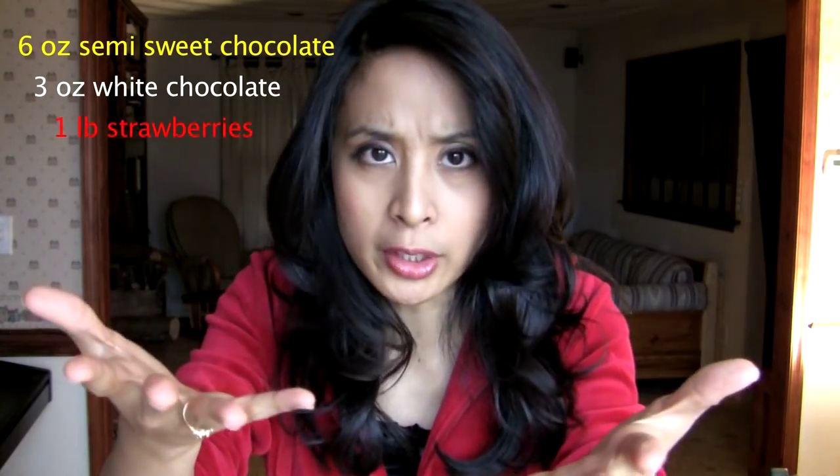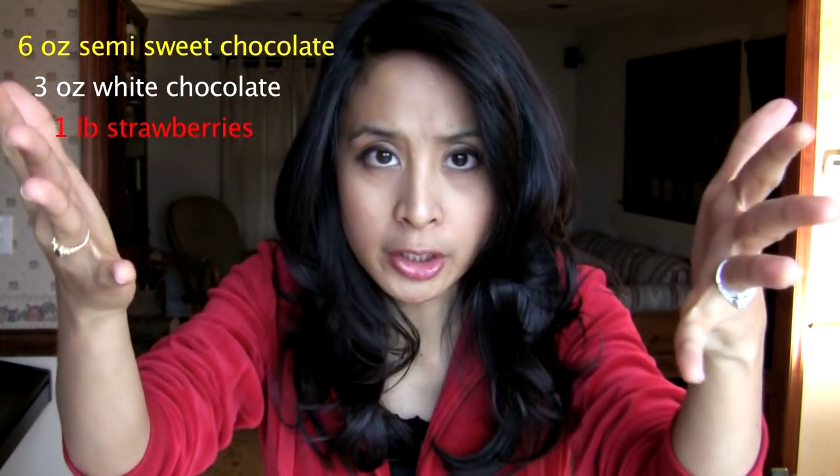Make yourself this list: six ounces of semi-sweet chocolate, three ounces of white chocolate, and strawberries. That's all you need.